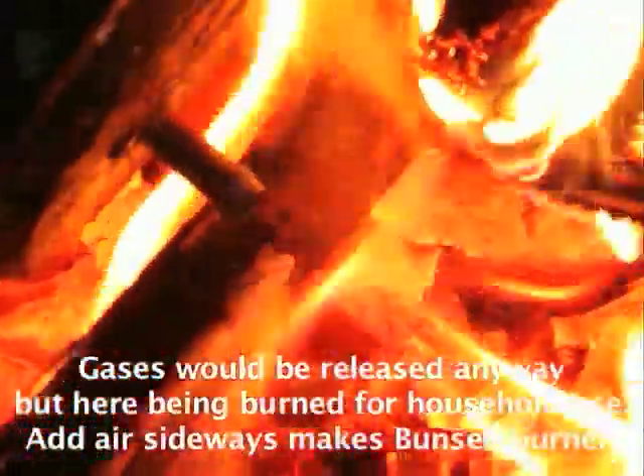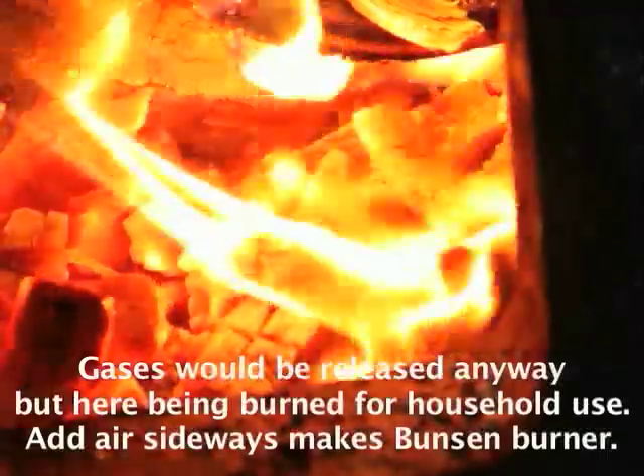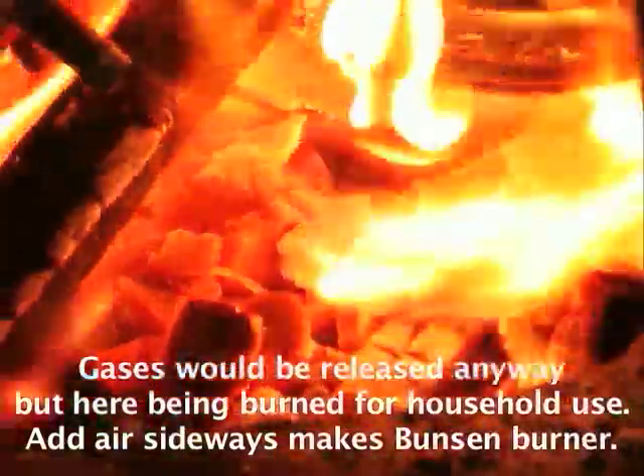All that would have returned to the atmosphere anyway as the pine cone rotted down. Here we're using it for heat value, for warming the house. If you carefully add air sideways to it, just like a Bunsen burner, it'll burn with a blue blowtorch flame. Might be a good next experiment.